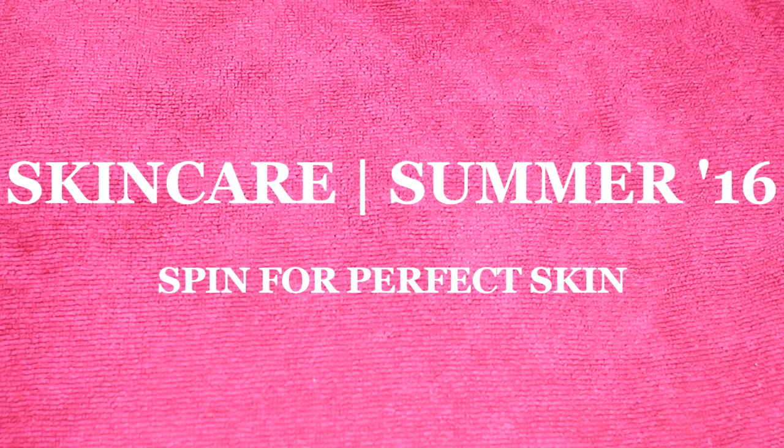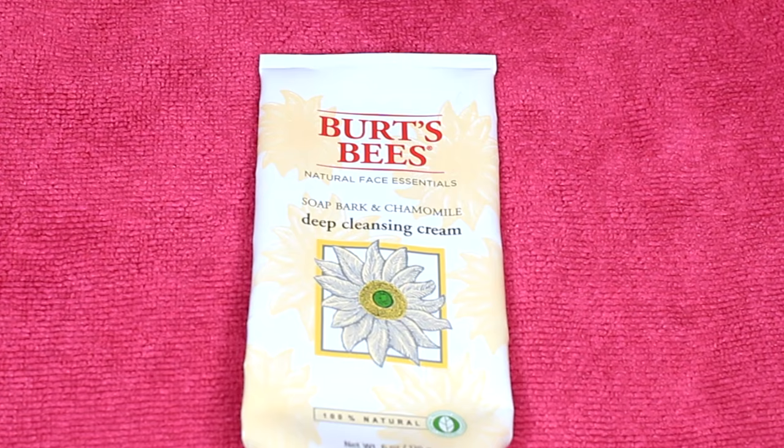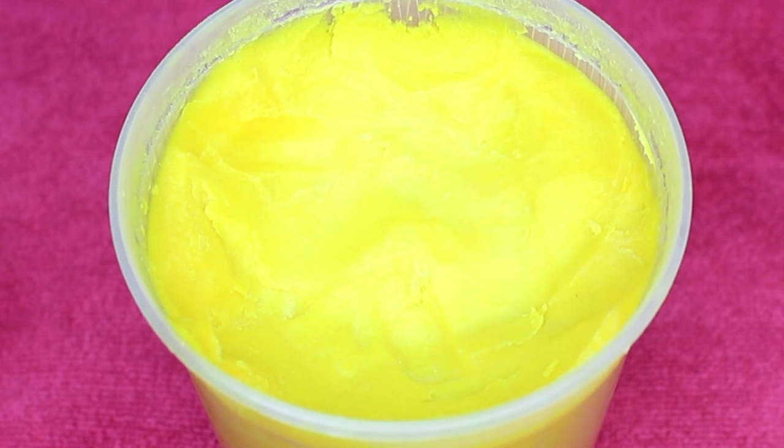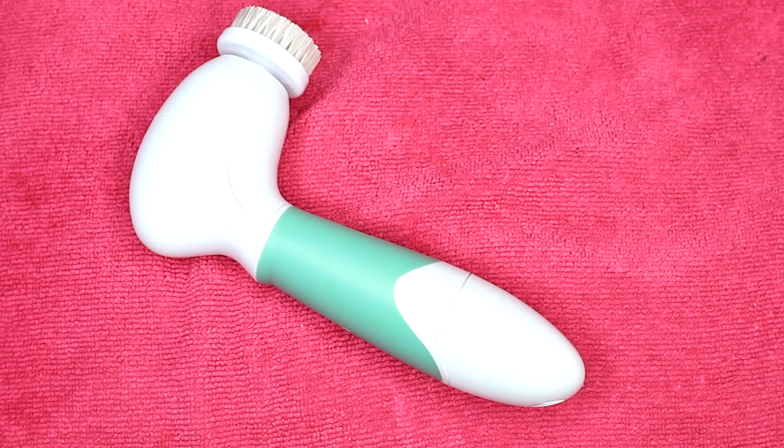Here's my Summer 2016 skincare routine, featuring Vanity Planet's Spin for Perfect Skin. The products I use are Burt's Bees Soak Bark and Chamomile Deep Cleansing Cream, Now Solutions almond oil, Now Solutions rosehip seed oil, and shea butter — yes, shea butter in the summertime, and you'll see why. And of course my Vanity Planet Spin for Perfect Skin brush.